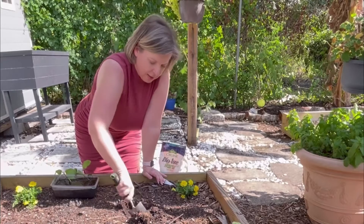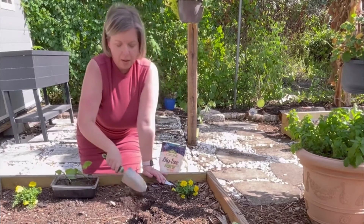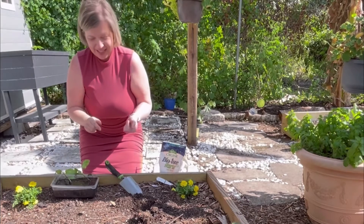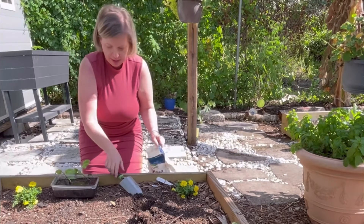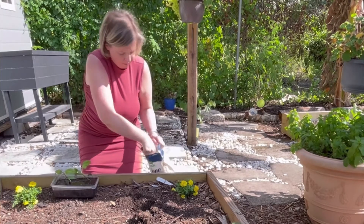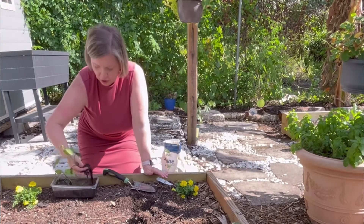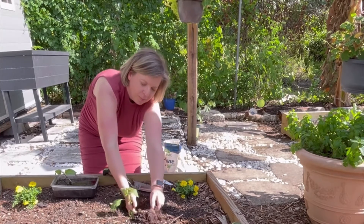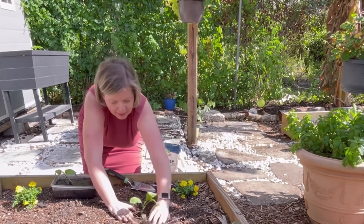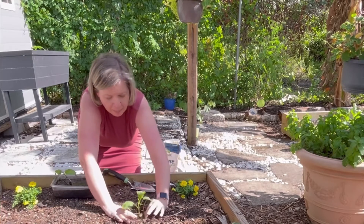I added compost to this bed not too long ago. I was growing cabbages in this bed, which are fizzling out — I have to harvest them and eat them all. So all you have to do is dig deep enough of a hole, add your fertilizer, take one of the baby plants that you just freed, and add it to the hole.